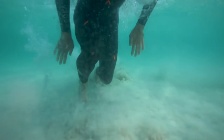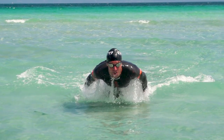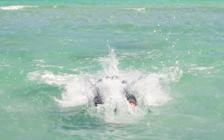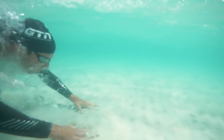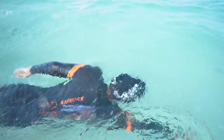As your arms clear the water, you should now swing them over the surface of the water like you're doing a butterfly stroke. Then try to bring your hands back together and streamlined, tuck your head in, and re-enter the water either for another dolphin dive or to begin swimming.